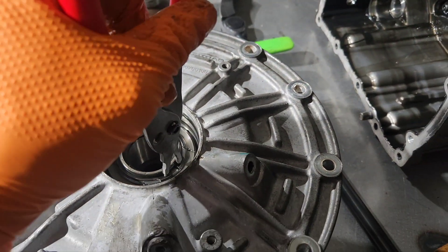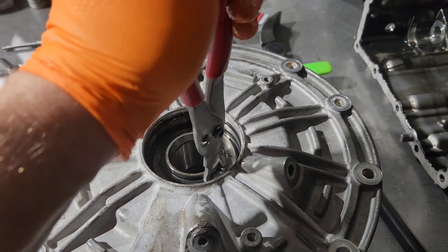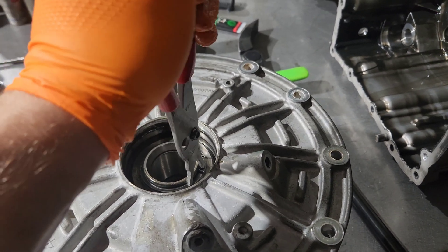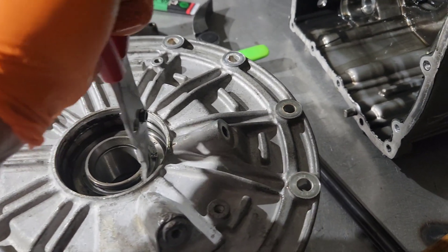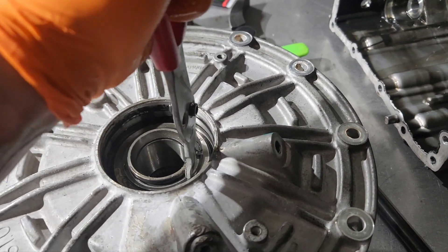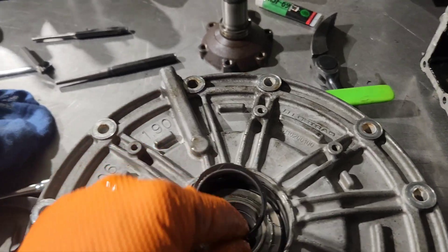Let's see if we can get these snap rings off with pliers. You can see it's got pressure — it doesn't want to come off nicely. I'm going to use a little screwdriver to gently prod that around the edge.